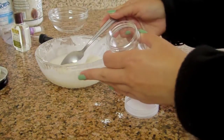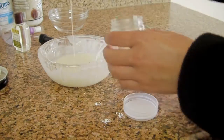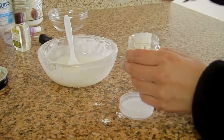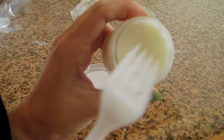Now you're going to pour it into your container. If you're using a deodorant stick, make sure the container is clean, dry, and unwound so that it can be twisted up later. Now you're going to put it in the freezer for 15 minutes without the cap. Now you're going to have clean, healthy skin.